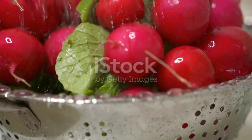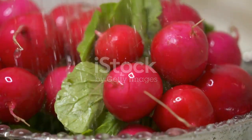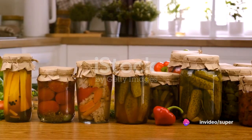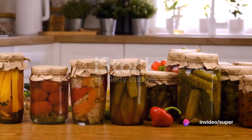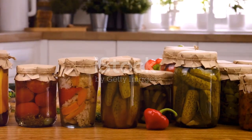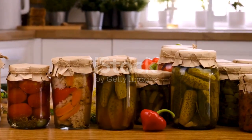Next, clean the vegetables thoroughly. Rinse them under cold water to remove any dirt or insects. Some people prefer to use a vegetable brush for this purpose. Ensure that the vegetables are completely dry before moving on to the next step to prevent any bacterial growth.